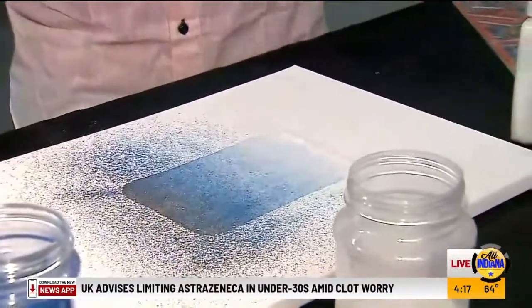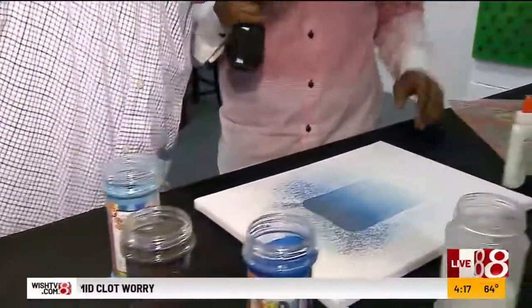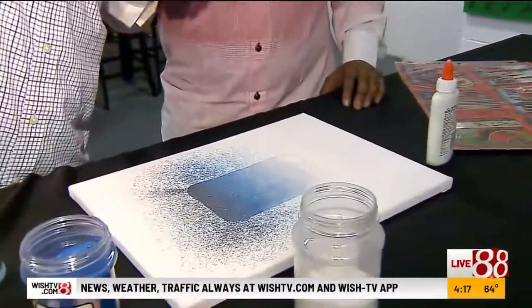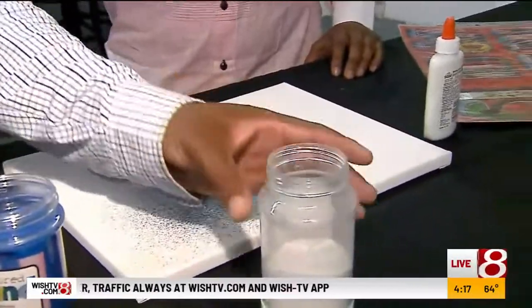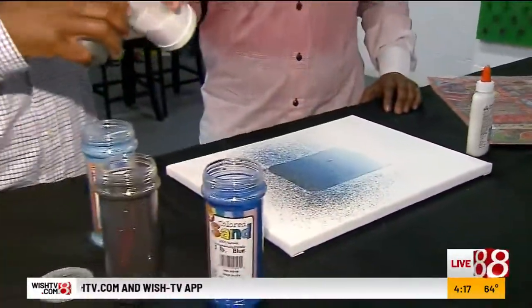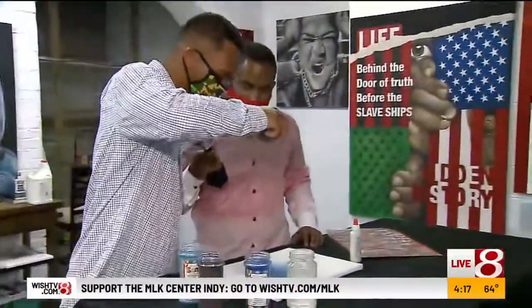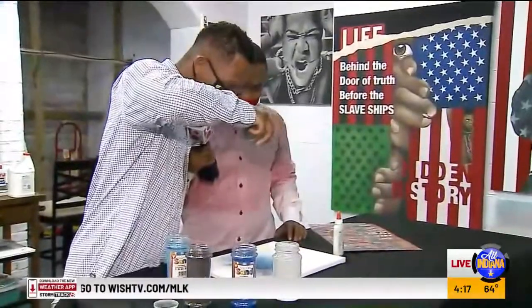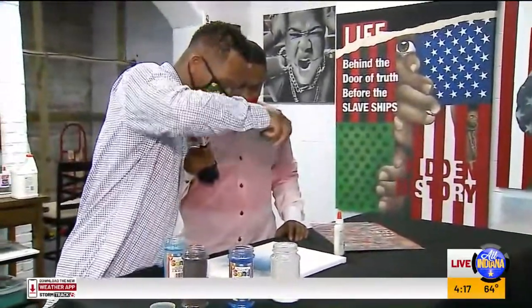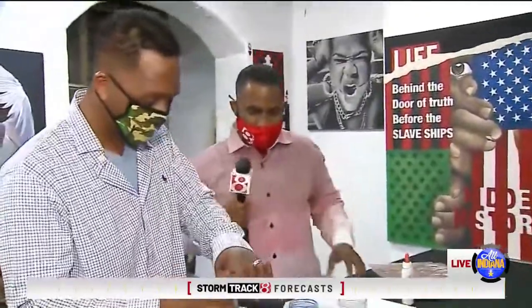How tedious is this process? This is just putting a sketch together before you put it on billboards and all over the place. It's very tedious — it takes practice. I started doing this around 2005. You should see some of my work from 2005, it looks nowhere near as good as it does now. It takes a lot of practice and a lot of work.